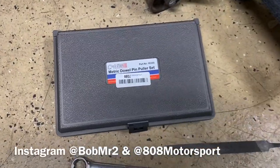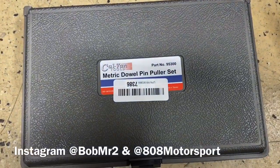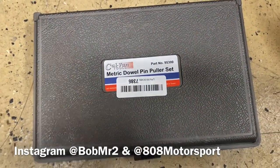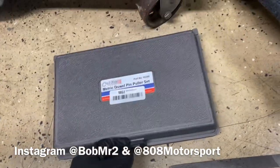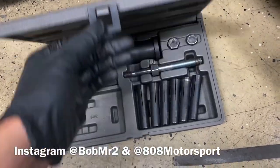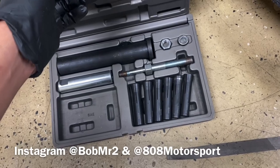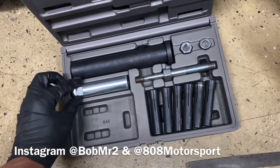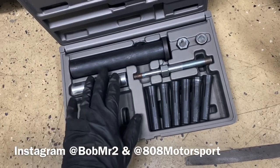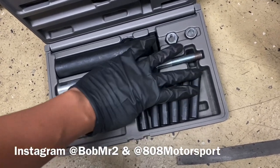The tool that I use is the Calvan Tools dowel pin remover. This is the metric version. Since I only deal with MR2s, I went ahead and got the metric. So this is the kit that comes with it — it comes with this body housing and this dowel pin size tightener tool.